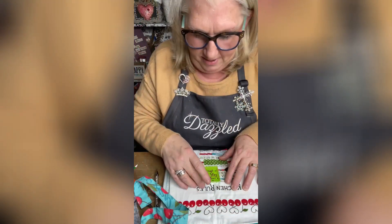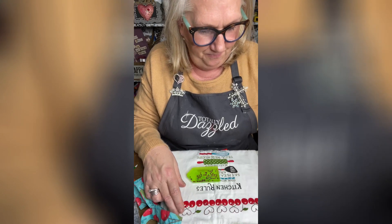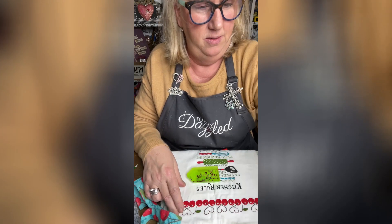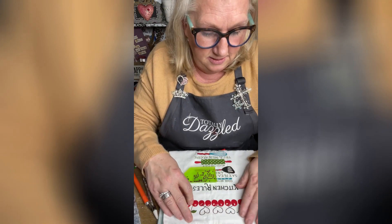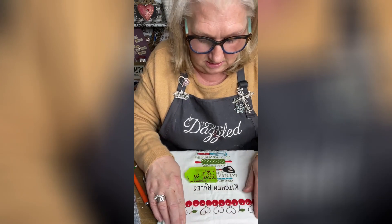Today we are working with the ultimate rhinestone applicator kit, so we are going to bling up an apron. One of my friends sent this to me — I love it, love it, love it — and now I'm going to bling it up. Here we go, we're going to start with red and I want a row of red across the top.